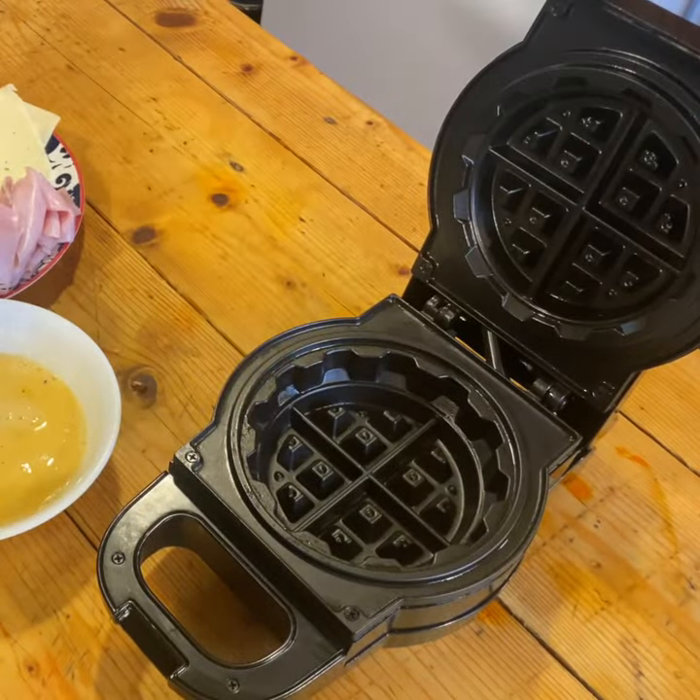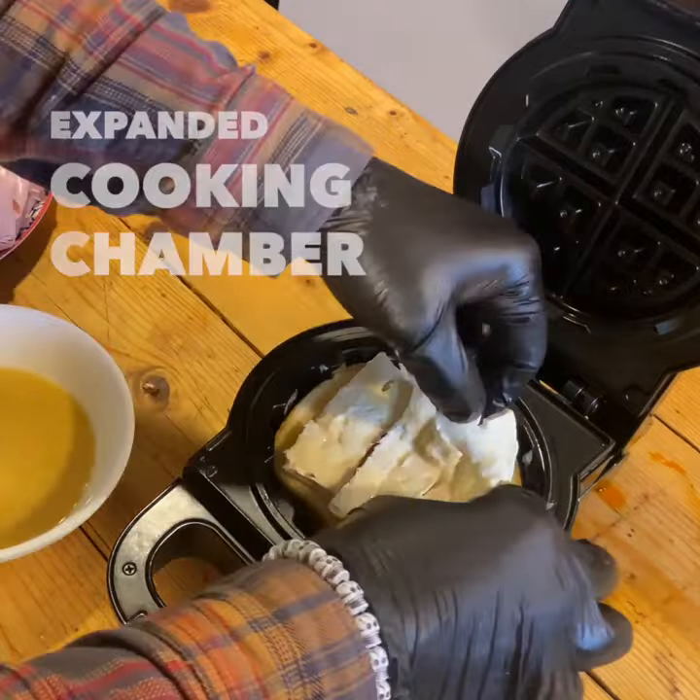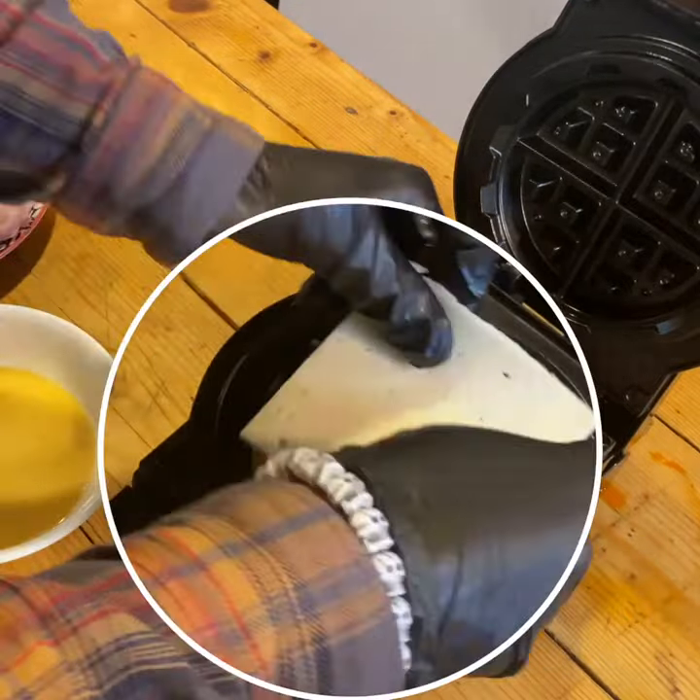It comes in this sleek stand-up design, which makes putting away in the kitchen super easy. It stows away in any cabinet or anywhere you really want in the kitchen.